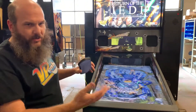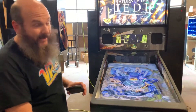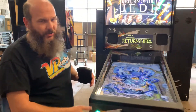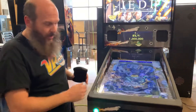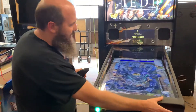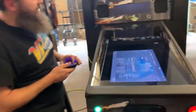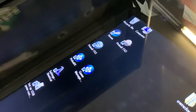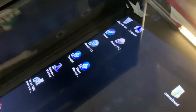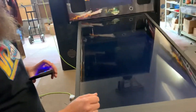If it launches sideways or something like that, then most likely it is missing its cabinet code. There's a special cabinet code that allows it to work in a pinball cabinet. So exit back out, and what you'll want to do is launch Pinball FX3 directly from the desktop — there's an icon right up here that says Pinball FX3. Go ahead and launch it.